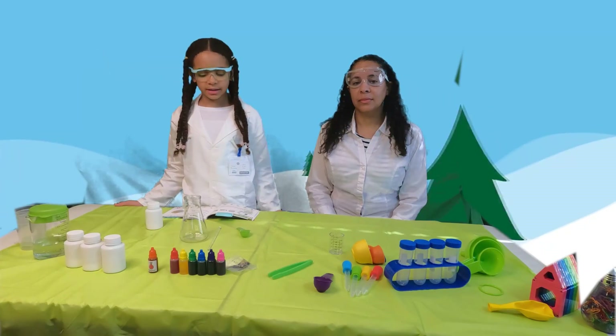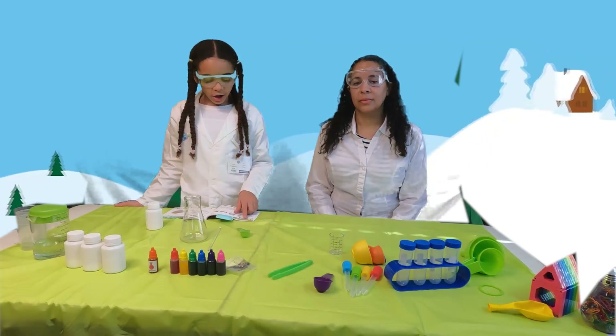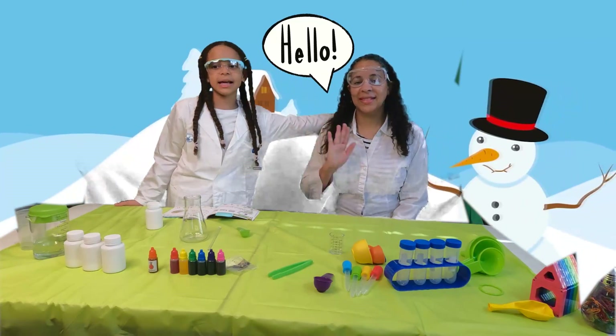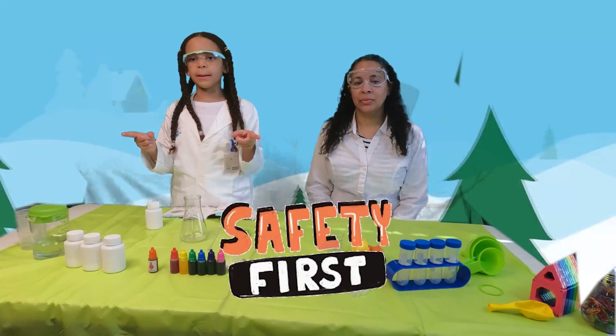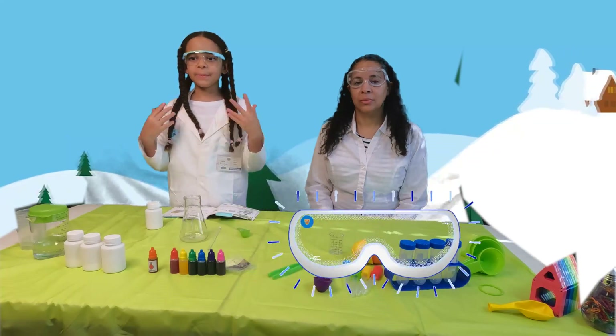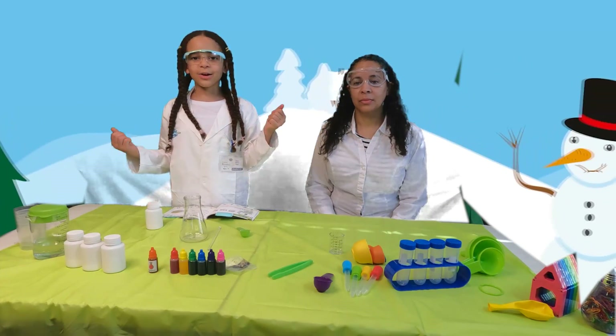Today, guys, we are going to do an awesome experiment — it's called artificial snow. Before we get started, I have my assistant here to help me. Safety is number one priority, so we have some glasses here to keep ourselves safe, and always have parent supervision on your side. So let's get started.